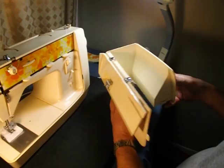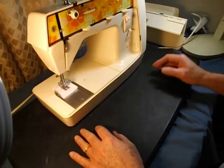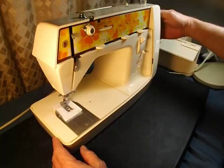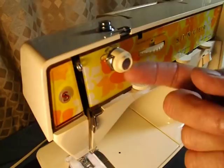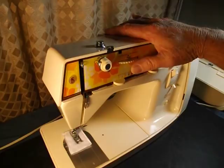Inside the case is an upper thread guide showing how to run the upper thread. We'll continue on the little tour. This is a very typical Singer machine, with a couple of changes. This is your upper thread tension disc. In the earlier models you adjusted the tension like this, but in this model they went to a little wheel that moves a mechanism inside.